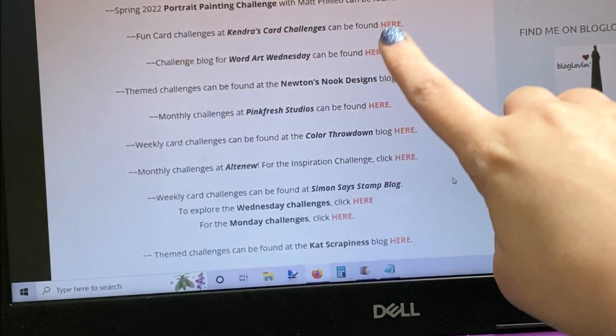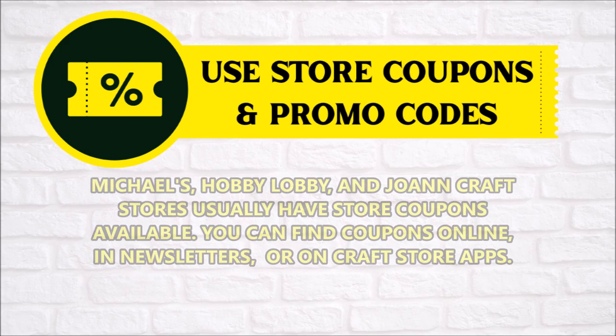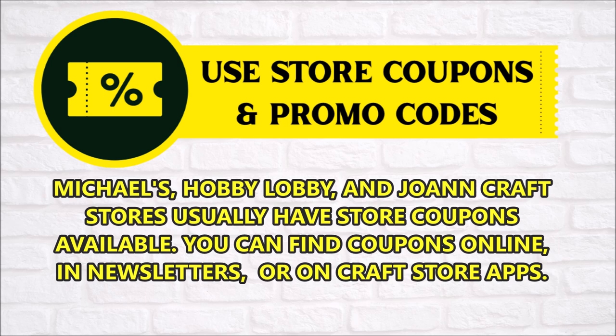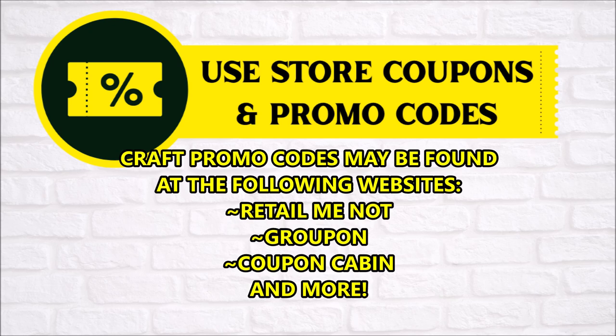Don't forget to use those coupons and promo codes. Stores like Michael's, Hobby Lobby, and Joann Craft stores will usually have store coupons available. You can find them online, in newsletters, or in their app. Craft promo codes can also be found at RetailMeNot, Groupon, Coupon Cabin — places like that. Be sure to check those websites before you check out.